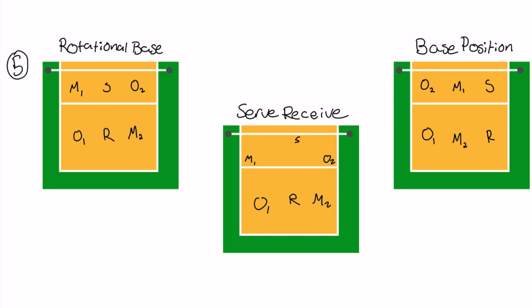For number five, your rotational base now has your setter in three. You have middle two, outside two, setter, middle one, outside one, and right side in six. This one sets up pretty easily - everybody in the back row stays where they are. Your middle and your outside drop to their respective corners by the T of the 10-foot line: middle drops to the left-hand side, outside drops to the right-hand side, and your setter stays in the middle. Your middle usually hits outside for one and your outside will hit right side. Once the ball goes over, outside two gets to base, middle one is already in the middle, and middle two and right side are your back.